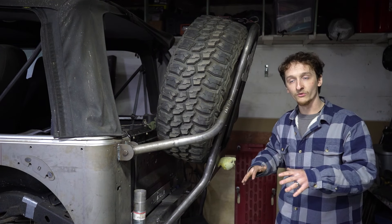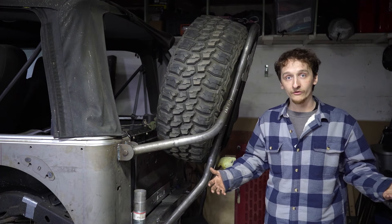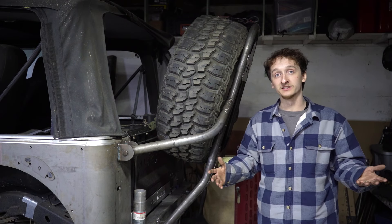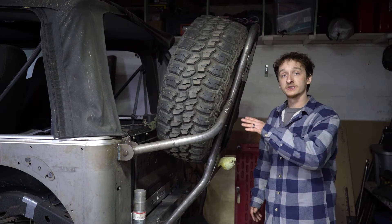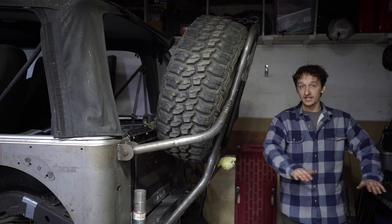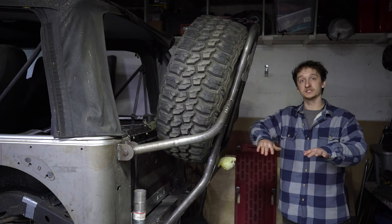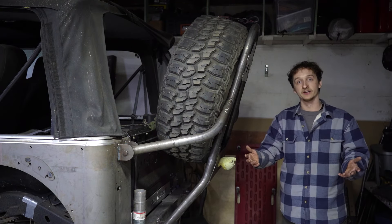The CJ tailgate gives you a little more room — you can put your stove on there when you're camping and whatnot. Giving yourself more room anywhere you can on these little Jeeps is definitely helpful. When this bumper folds down, we're going to make it stay level so it basically acts as a huge table. Jake can put stuff on top of it when we're camping — that sort of thing.